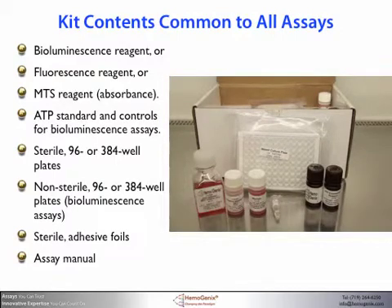Most Hemogenics assay kits contain everything you need to measure cell proliferation. For bioluminescence assays there is an ATP enumeration reagent and ATP standards and controls. For fluorescence assays there is a customized Cell Titer Flora reagent, while for absorbance assays an MTS reagent is used, which is similar to an MTT reagent but produces a soluble formazan product by addition of a single reagent. Sterile plates for cell culture are always included in every kit, and non-sterile plates are included for bioluminescence and fluorescence assays. Also included are sterile foils so that you can maintain unused wells sterile.